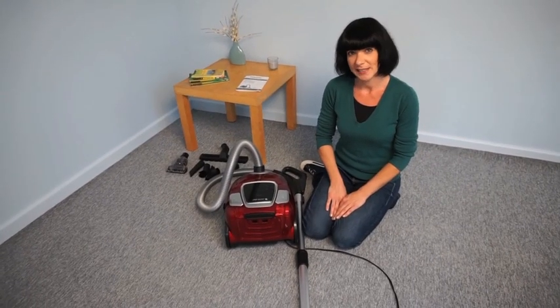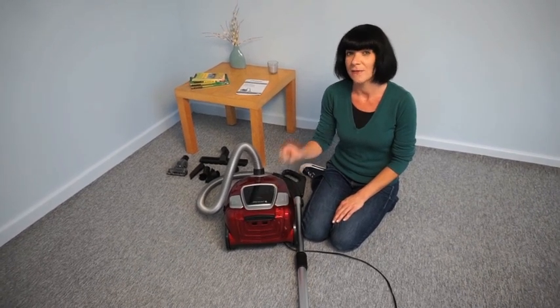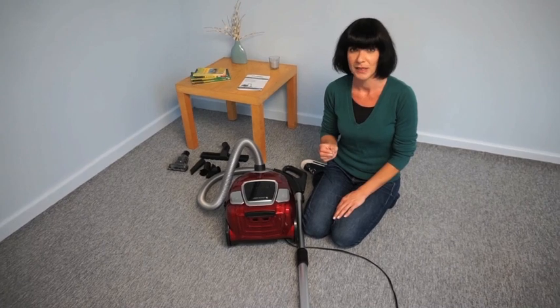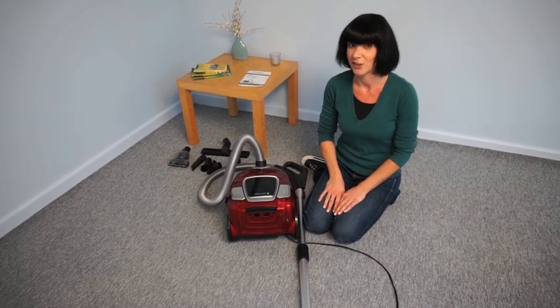The BG62 has a HEPA filter for absolute cleanliness in your home. This traps the finest particles of dust from the room, leaving purified fresh air — excellent for asthmatics and allergy sufferers.